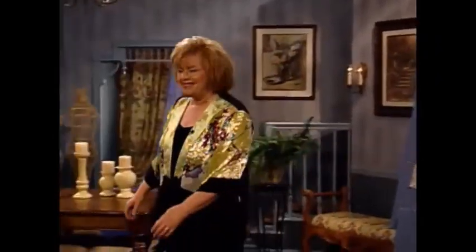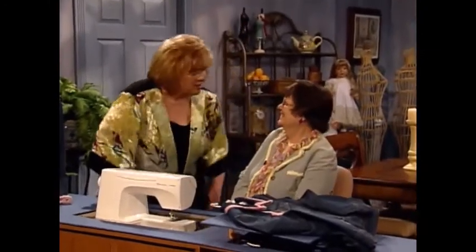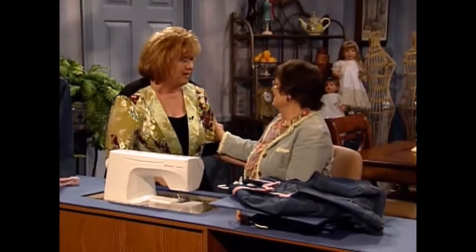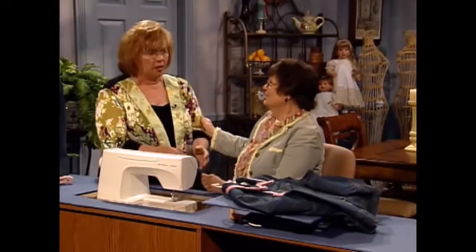I'm so glad to have as my guest today my friend Sue Hausman. Sue is the host of America Sews and America Quilts Creatively. Sue, welcome to the show. Great to be here, Martha. Isn't this a fun technique? Oh, it's so much fun. I think even my seven-year-old granddaughter can do this. We're going to get her started.